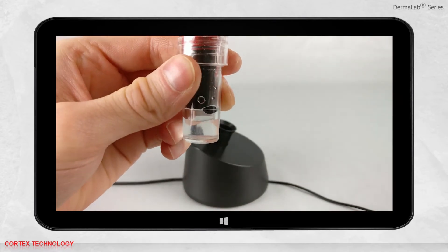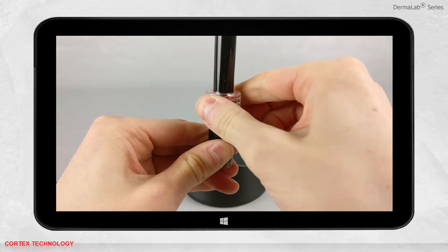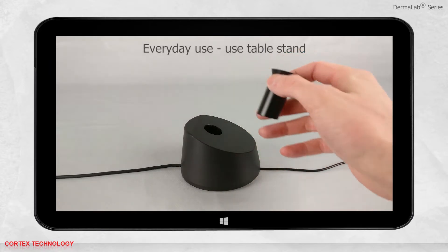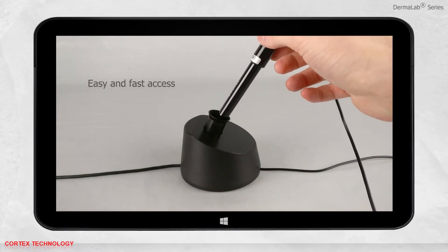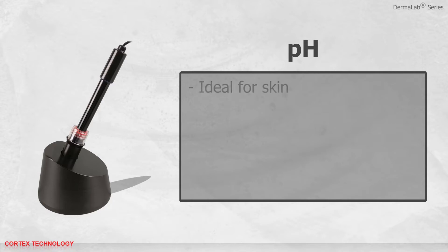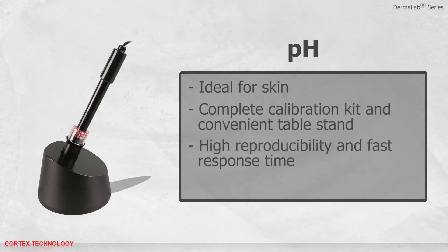It is very important that the probe is all the way down when placing it in the chamber. Remember to tighten the lid and place it back into the table stand. For everyday use, we recommend using the table stand — pour pH storage solution in the chamber until the probe tip is submerged; this gives easy and fast access to the probe. The pH probe features a surface type ideal for skin, comes with a complete calibration kit and a convenient table stand, and offers high reproducibility and fast response time. The Dermalab software facilitates easy calibration.